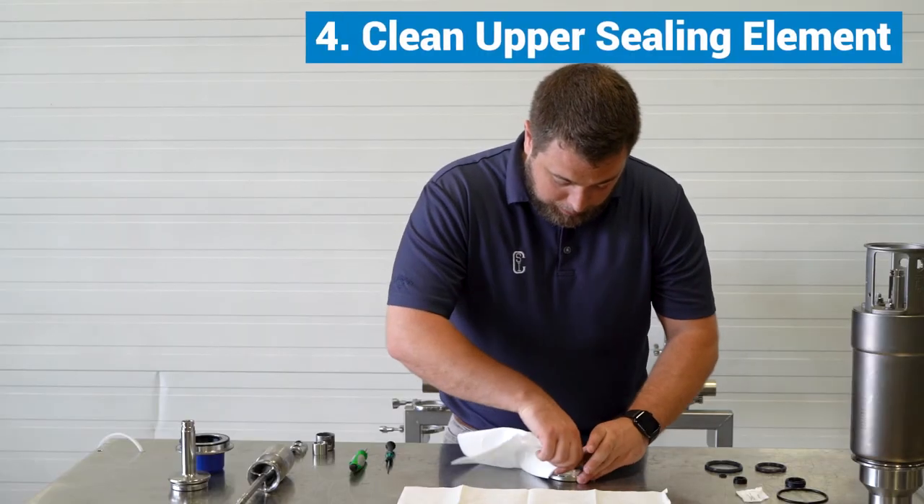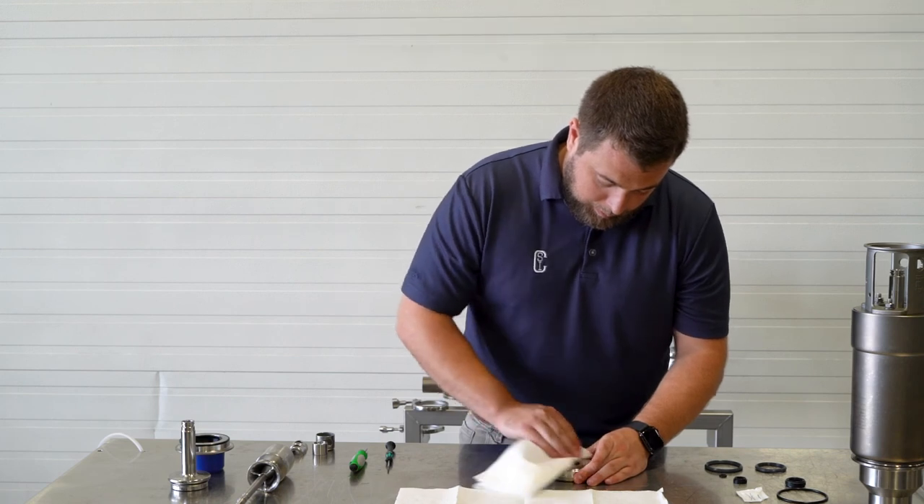Repeat the same steps with the upper sealing element: clean, lubricate, and replace.